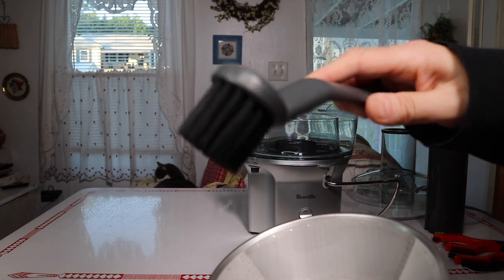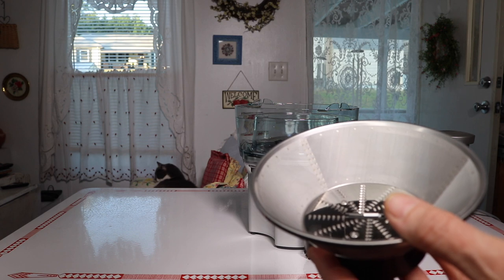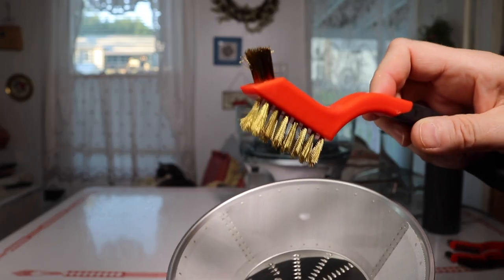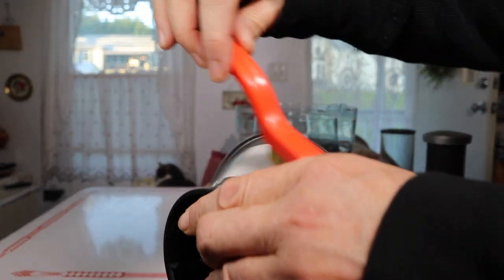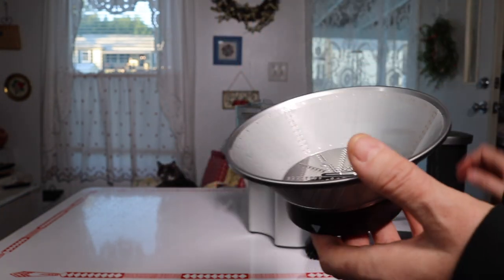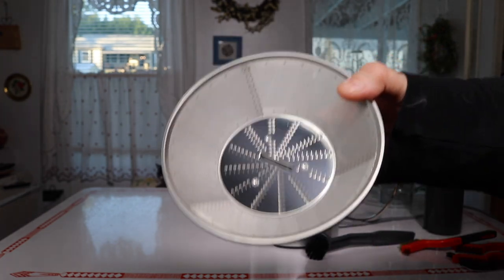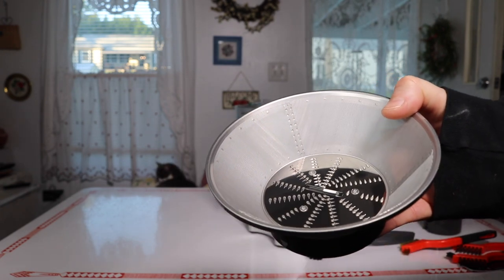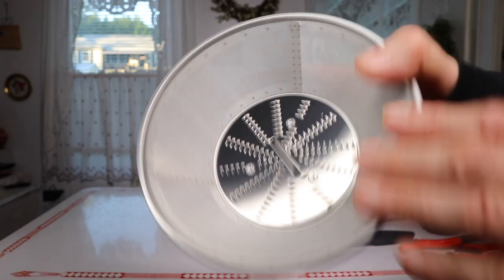It does come with a cleaner — a stiff brush — but a lot of people who have had these for a while recommend getting a metal brush so you can really get in there when cleaning it. Maybe it looks clean but you could have a lot of stuff clogged in there, and that's going to affect the quality of your juice as well as potentially cause your juicer to start leaking. If it starts leaking, that means you're not cleaning this properly.